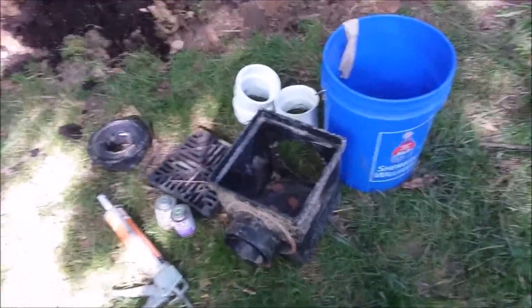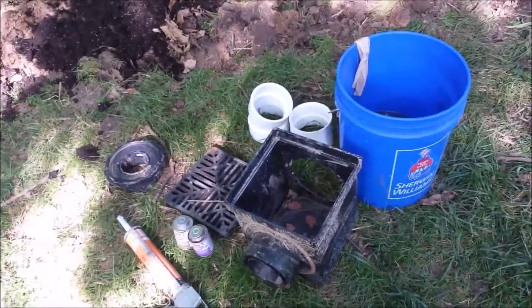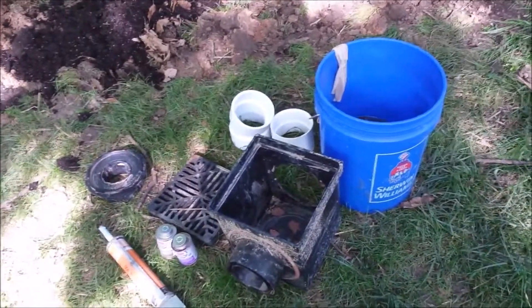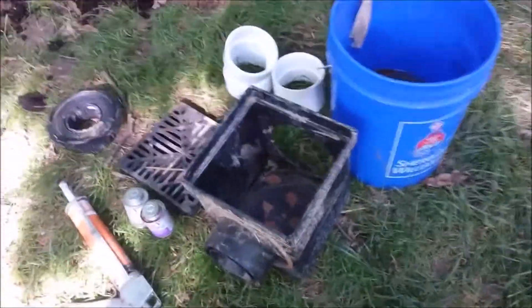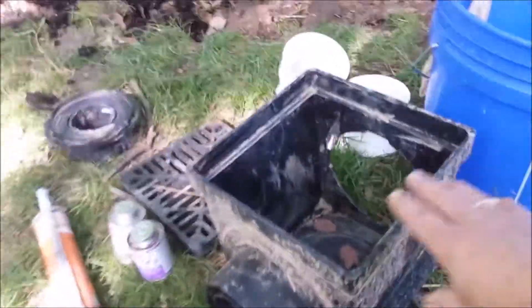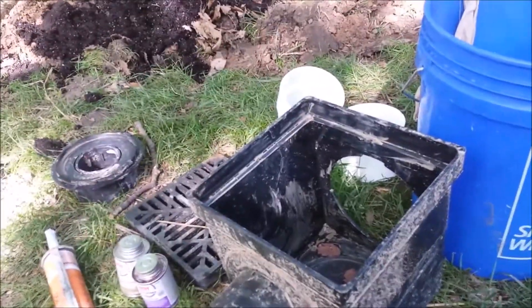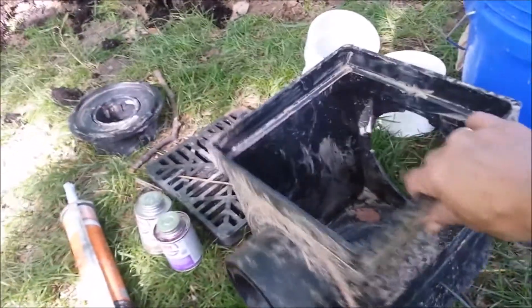I'm working on my drain-off system, in the process of connecting pieces together. This is the one I'm going to replace because I drilled so many holes — I'll use it somewhere else. I bought a replacement and here we go.